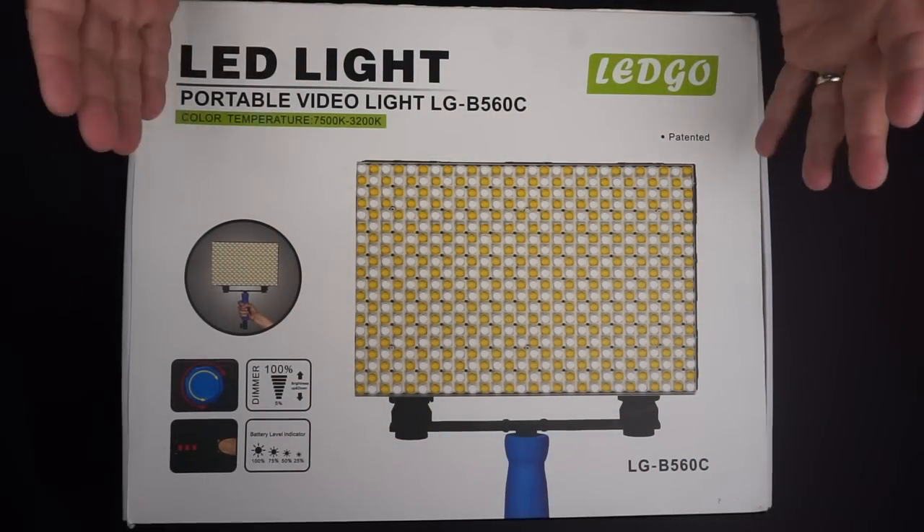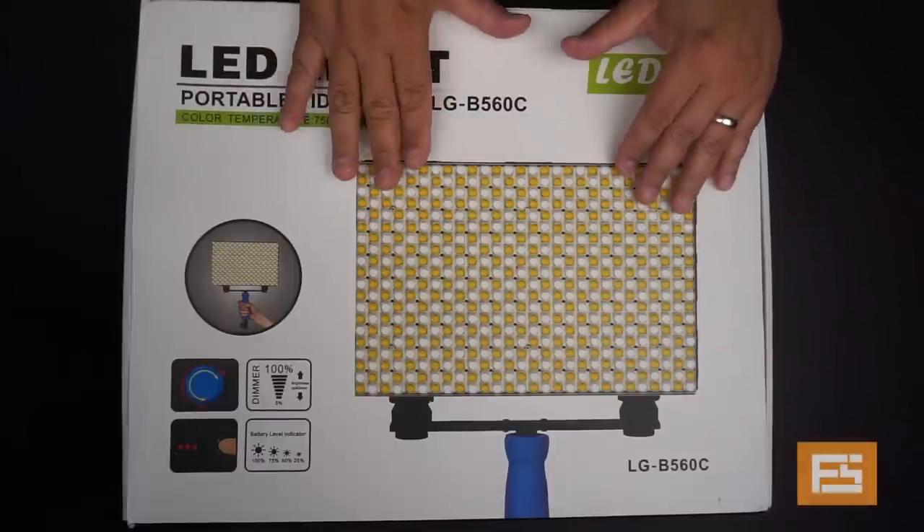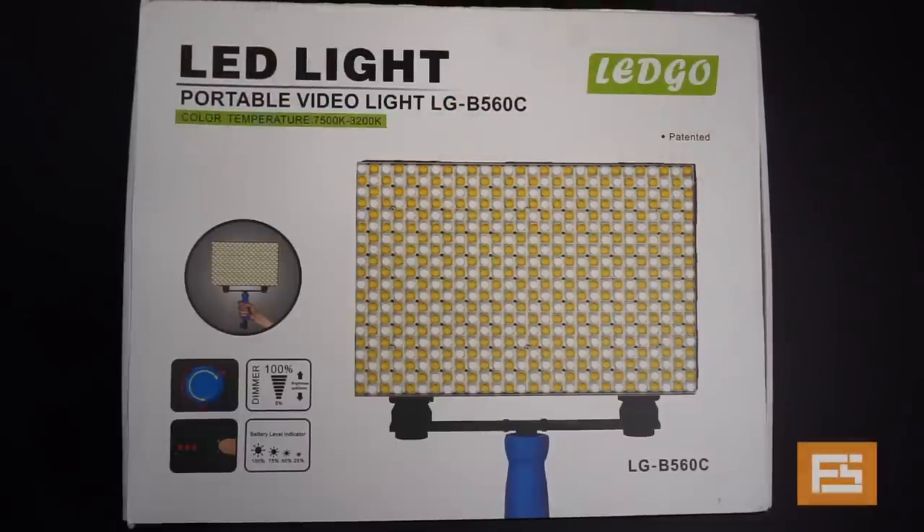This is the LG V560C LED light. It is a bi-color LED light. It comes with a very small form factor and it offers you 100% dimming control.